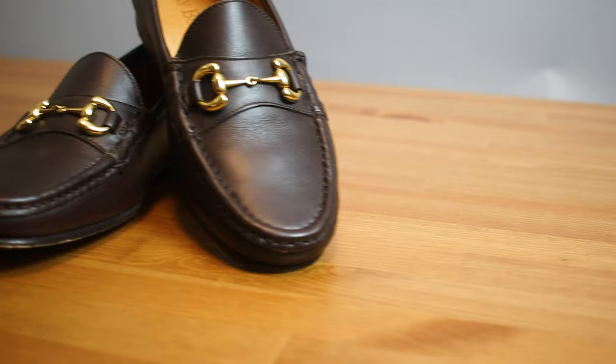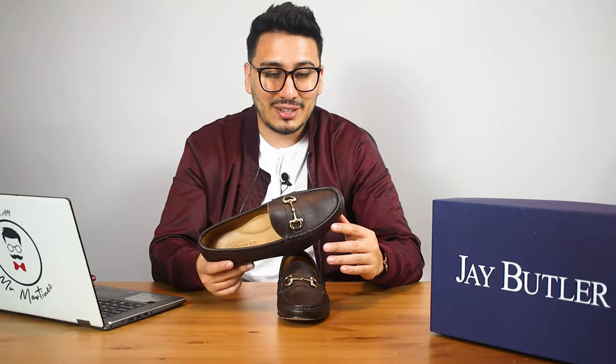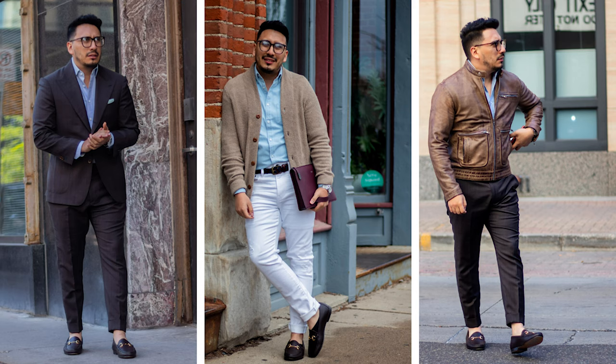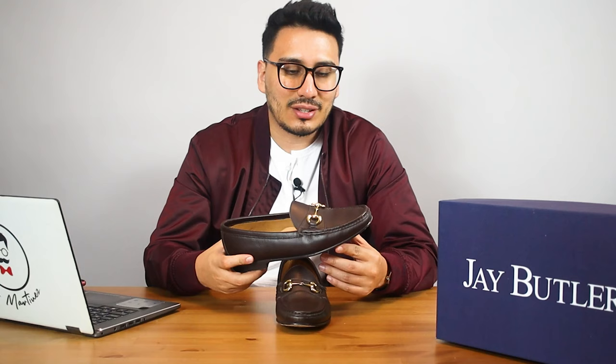As for how to wear these, I wear them with just about everything — suits, denim, chinos. No matter what, these look great. They're also just a great shoe to wear around town or to run errands. Just throw them on and you're good to go.